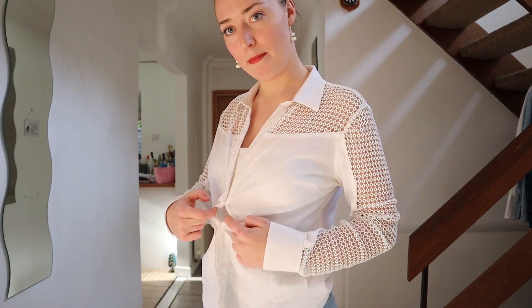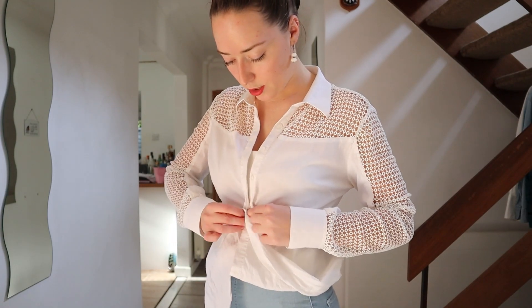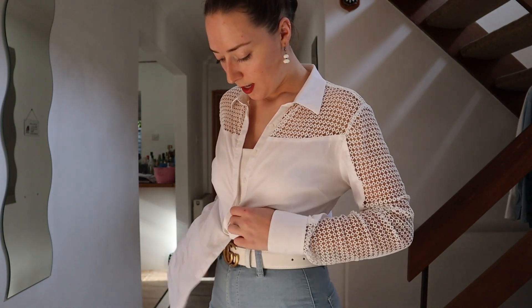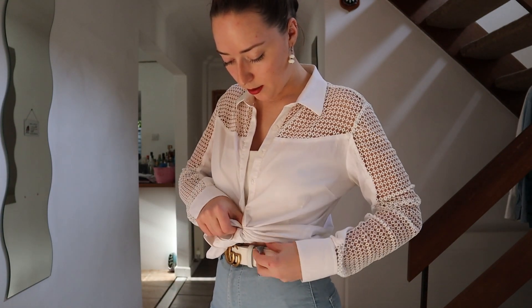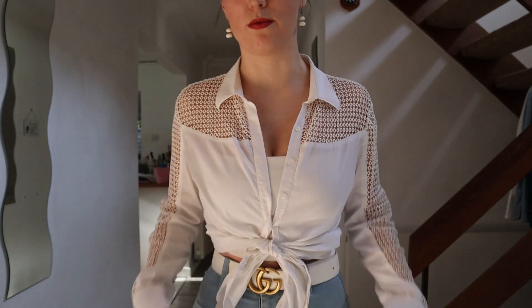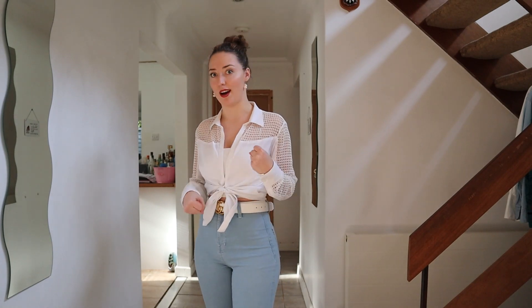There's another method which is now my go-to because you don't have to do double knots and it's really secure. You want to do up another button because we're going to go in between the buttonhole — take one side of your shirt and poke it through that hole, then take the other side and go the other way, and just pull it tight. It makes a really neat knot around your waist and holds a lot better than just tying it.